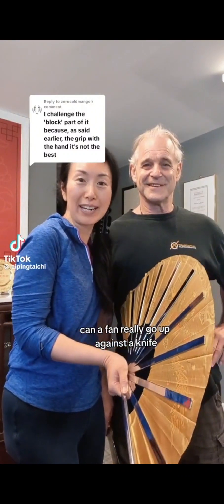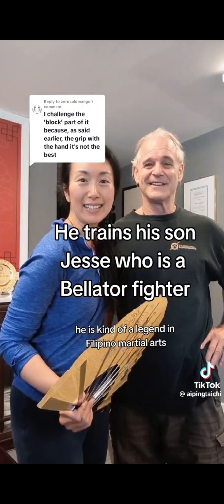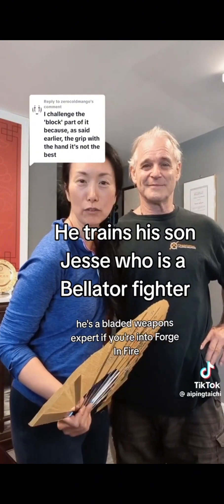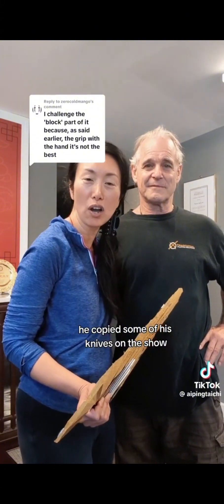Can a fan really go up against a knife? I'm here with my buddy Ron Kozakowski. He is kind of a legend in Filipino martial arts. He's a bladed weapons expert. If you're into Forged in Fire, they copied some of his knives on the show.